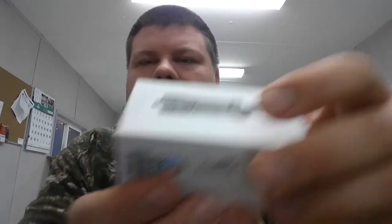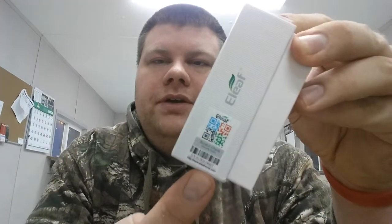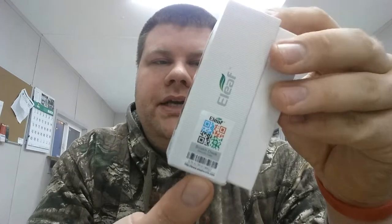Alright YouTube, I'm back today with the Milo tank. Just got this in not too long ago — it's a new tank, just been on the market. You open the box, it's got the E-Leaf Milo on the top. It's got the authentication code on the bottom — you can scratch it off and prove that it's a real piece. It's got E-Leaf written on it, Milo on the top, E-Leaf on the back.